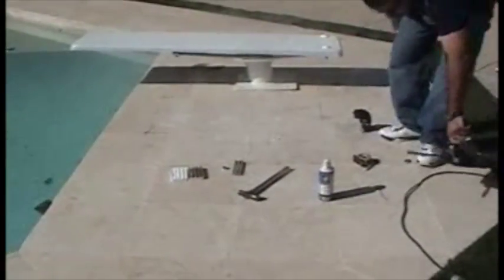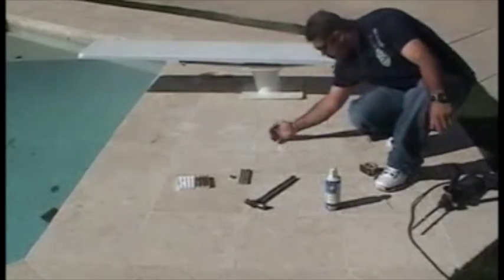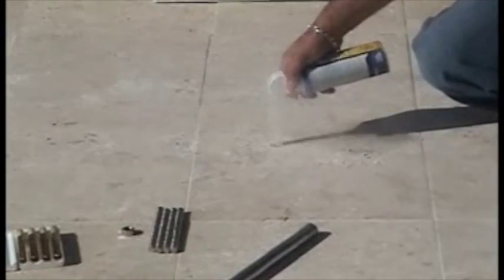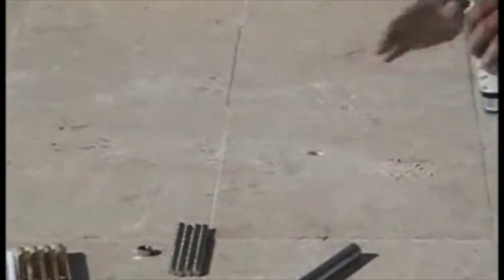Once we've got it drilled, in order for the hammer capsules to work correctly, we need to have all the dust and dirt out of that hole. So what we suggest you do is bring some compressed air, stick it in there, and keep going at it until you get it nice and clean — just like that.